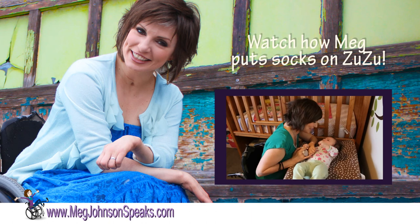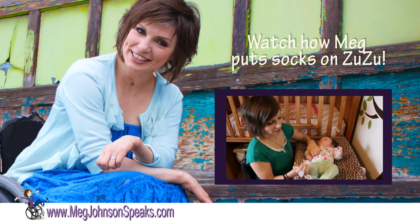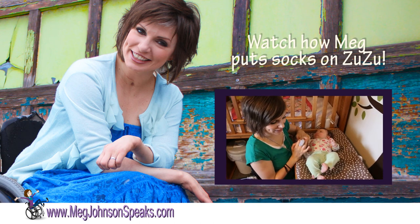Here's my little Zuzu, my little Zula. She's all dressed in her cute little outfit. I'm going to show you how I put on socks. They are hard with her cute little toes that move around.